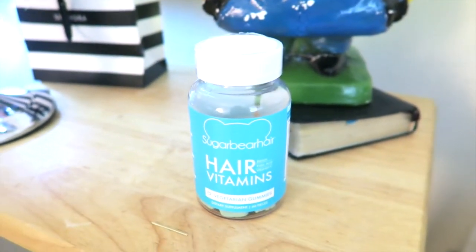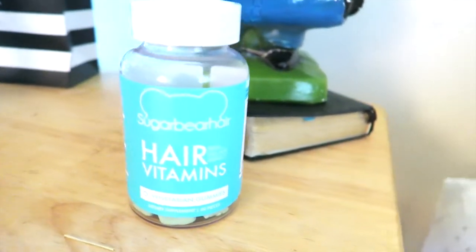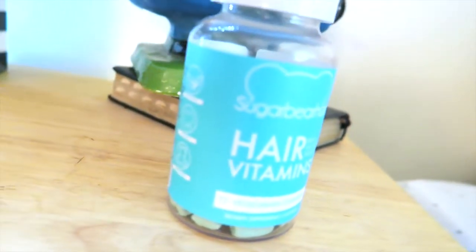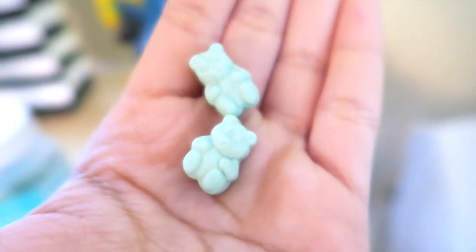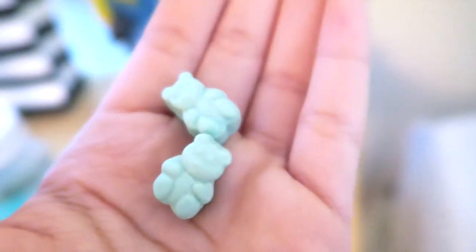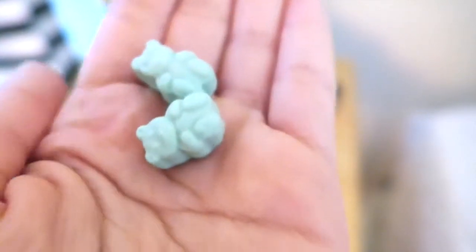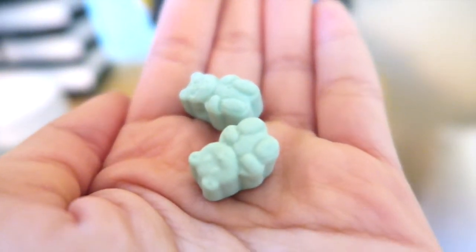The very first thing I do for my hair is take these Sugar Bear Hair vitamins in the morning — very first thing before I even drink water. I feel like if I have them first I won't forget, and the vitamins work faster. They look like two cute little bears that you have to take every day, every morning.